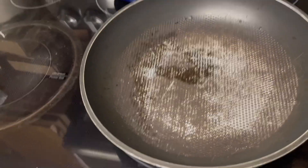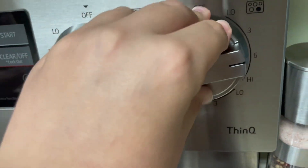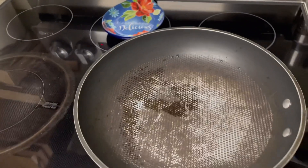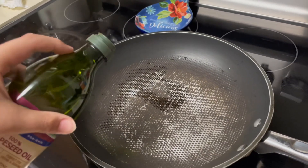Depending on where you put your pan, make sure you turn it to six, depending on which oven you have. And then wait for it to heat.